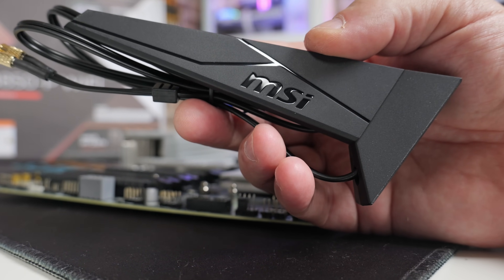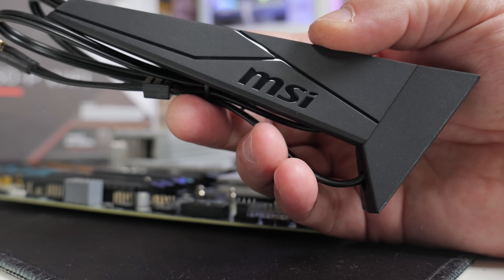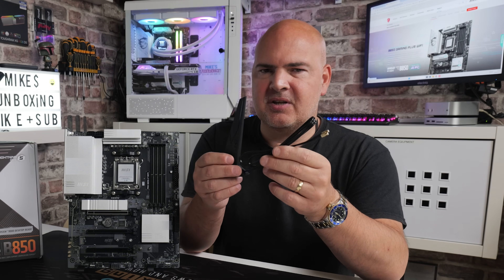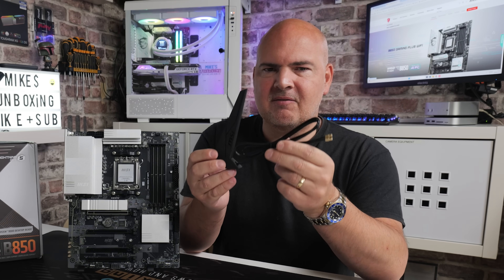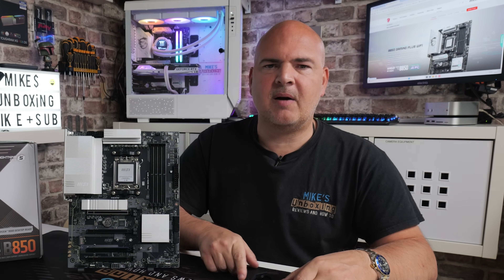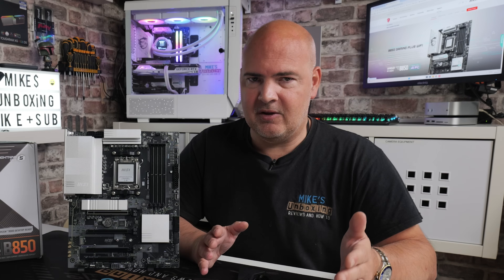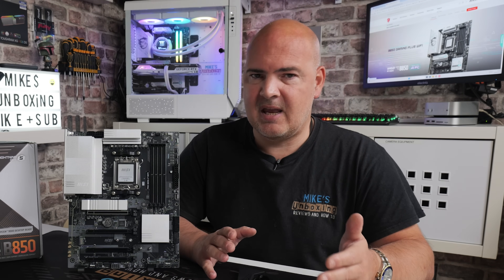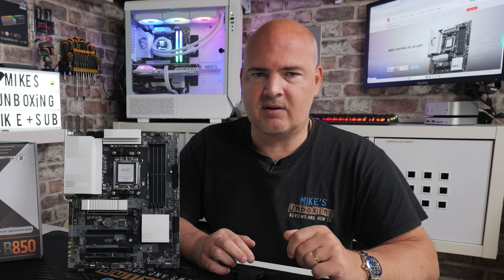The antenna has the inverted SMA push-fit connectors commonly seen on Wi-Fi 7 antennas these days. I'd recommend making sure you look after this — if you're not planning on using Wi-Fi, keep it somewhere safe. Surprisingly, these Wi-Fi 7 antennas are actually quite expensive to replace: around £15 to £20 on AliExpress, and substantially more in the UK or your local market. I've seen them on eBay for £30 to £40, which is remarkable given the overall price of the motherboard.